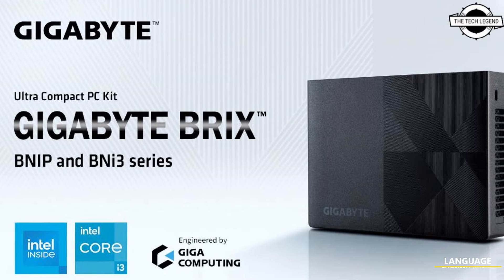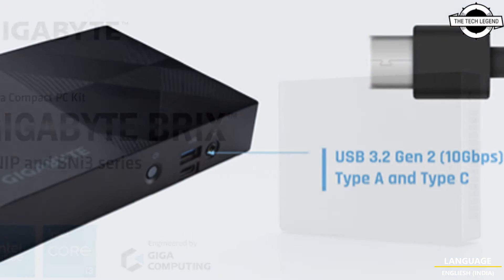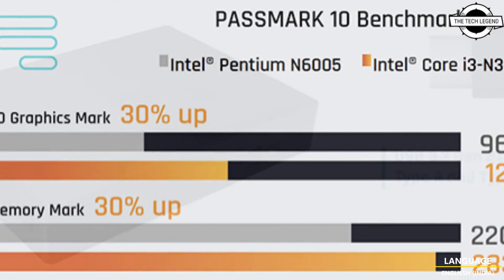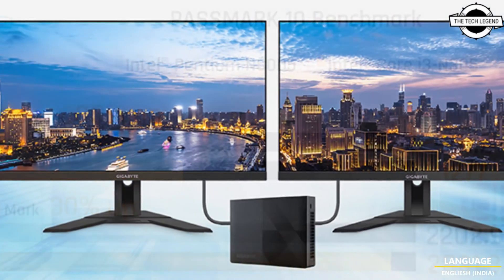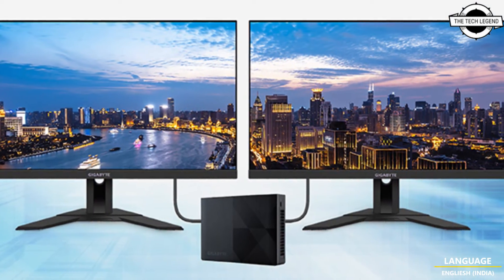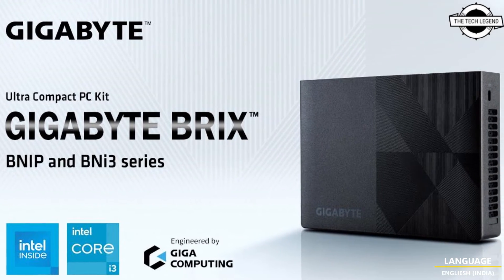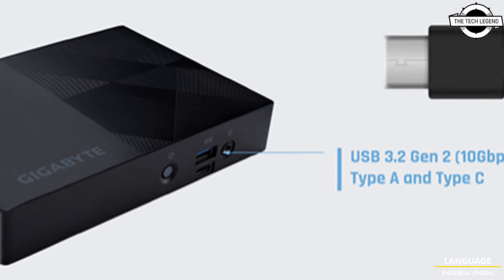Hello friends, welcome to the TechLizzen channel. Today I will talk about GIGA's all-new ultra-compact Gigabyte Bricks mini PCs. GIGA Computing has announced a newly designed ultra-compact low-power mini PC for the Gigabyte Bricks line-up BNiP and BNi3 series, which adopt either the ultra-low-power Intel processor or Intel Core i3 N series processor.